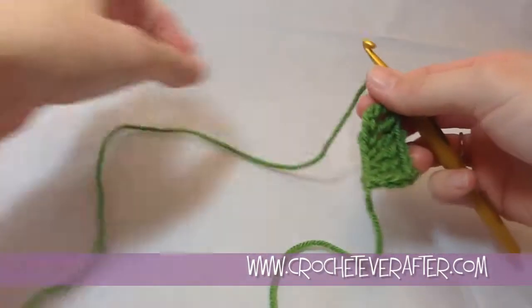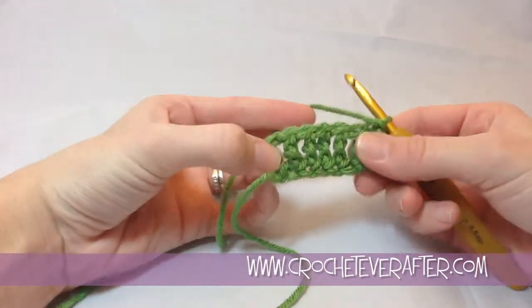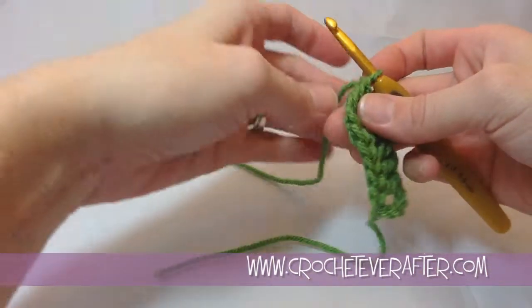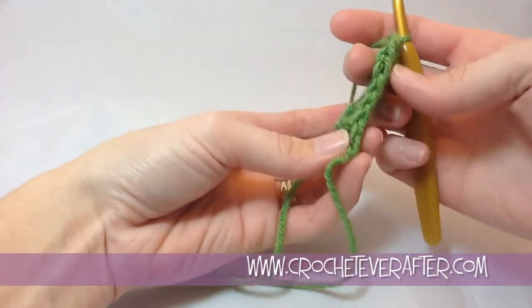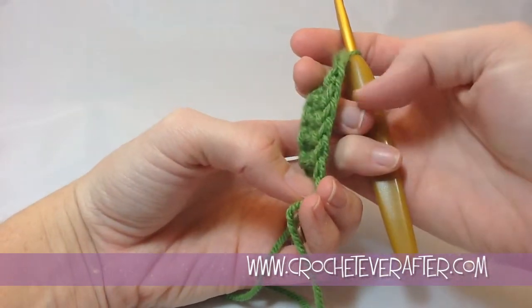Depending on how many trebles you need for that first row, you just keep going until you have the correct amount. You can see that my foundation chain is very springy, which is a great benefit of this stitch technique. We also have a very nice edge without a lot of work — we don't have to work into a bottom bump to get this nice V edge.